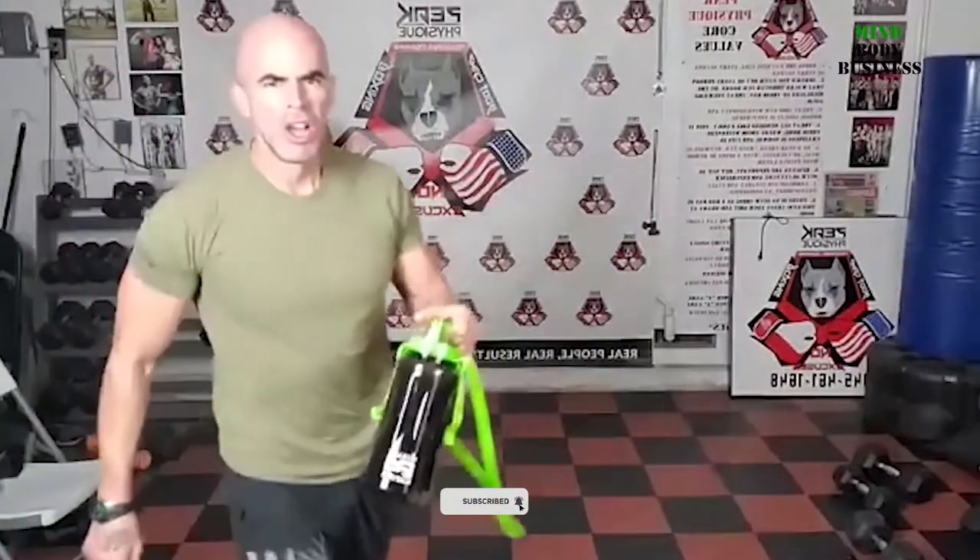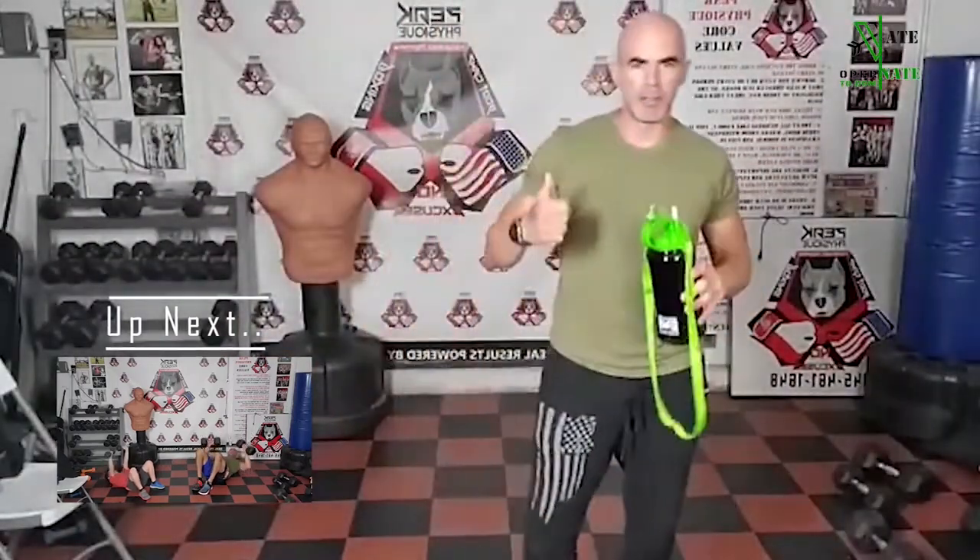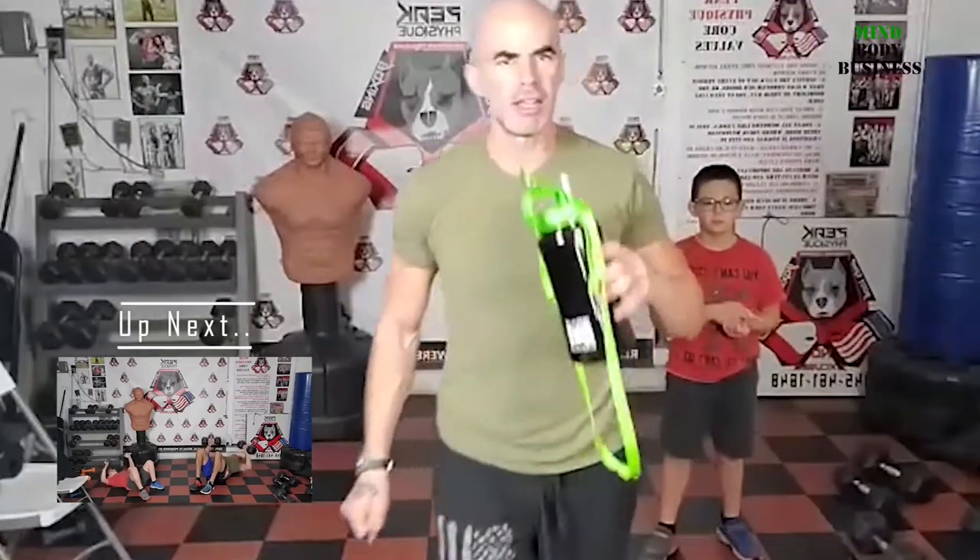Bring dumbbells with you everywhere you go. I literally keep in my truck a few different pairs of dumbbells, a few different medicine balls, a full set of bands, and a TRX. I keep it in a compartment in my truck all the time — it just stays there. No matter where I am, I have a full little mini gym with me.